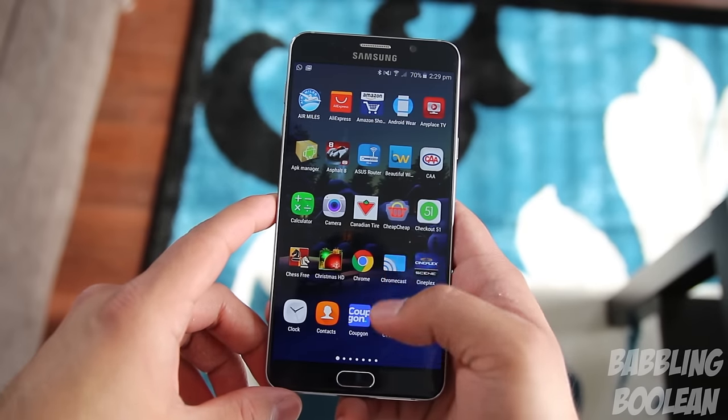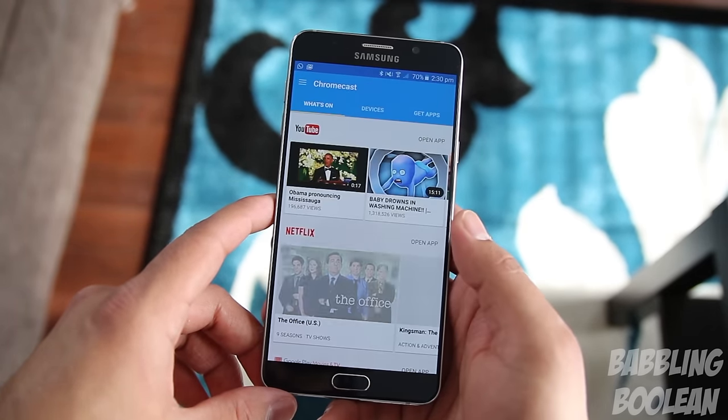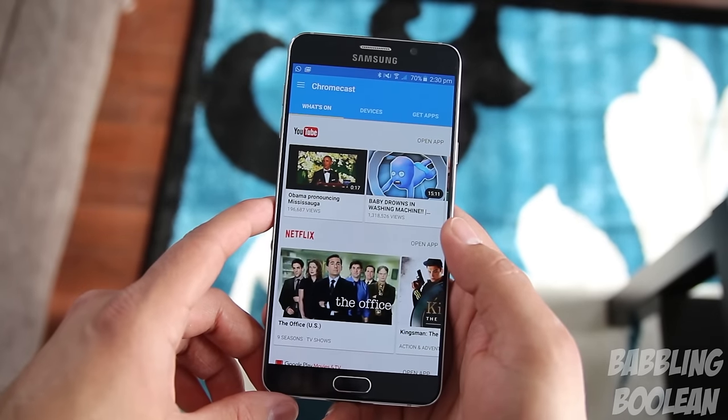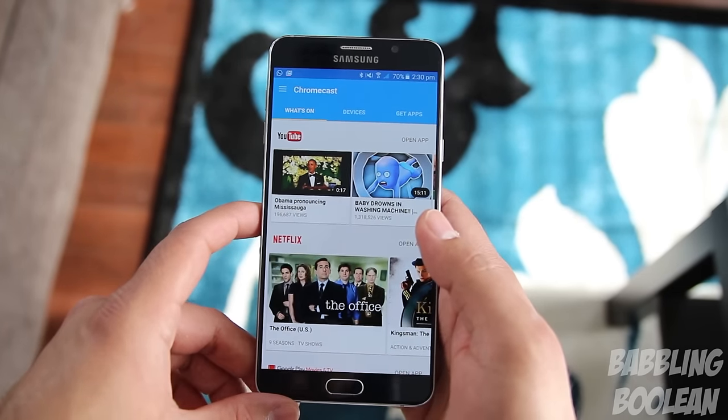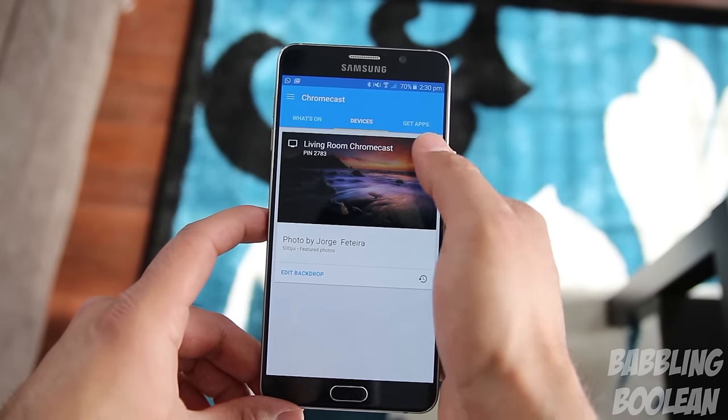One of the most important elements of the Chromecast itself is actually how you use the Chromecast app on your Android device. There's also the ability to use it in a Chrome web browser, but I'll get into that later. The Chromecast app itself is pretty important because it's where you get to control a lot of the features of the Chromecast unit.